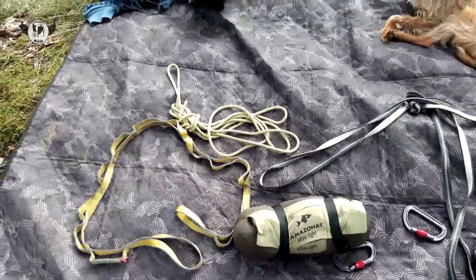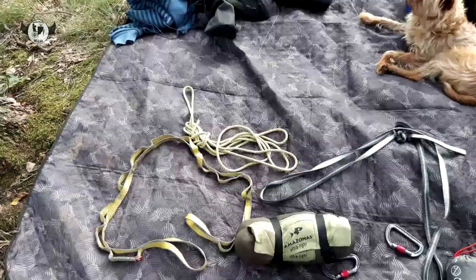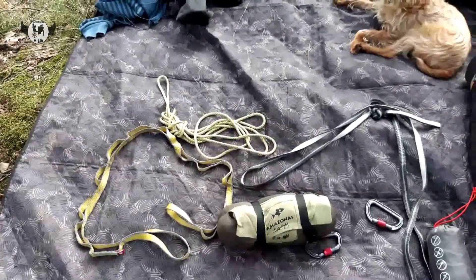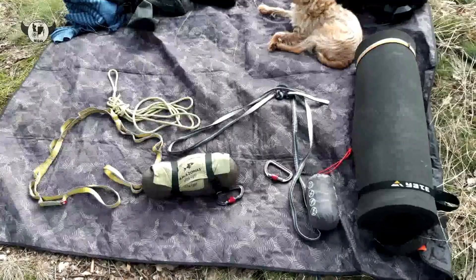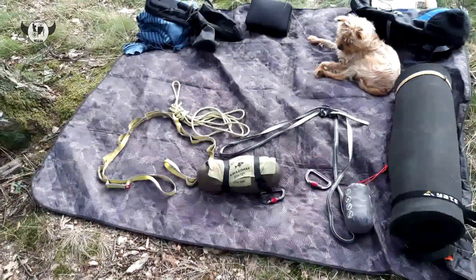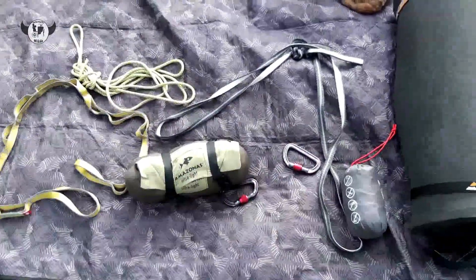Unese to z toho důvodu, že tím provazem vymezuju. Když je někde mezi stromama velká mezera a nechce se mi dávat provaz kolem stromů, abych je trošku šetřil, protože přeci jenom v tom vleží pomalu 100 kg, takže chceme používat tyhle popruhy, které jsou o něco šetrnější. Tady ty dvě lehké karabiny.